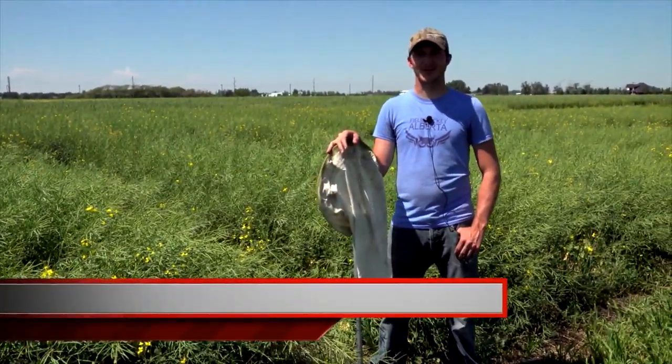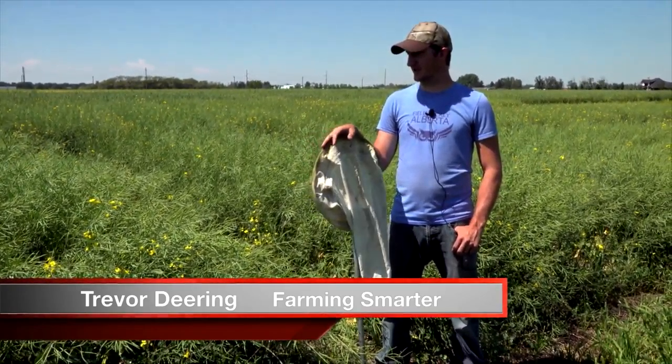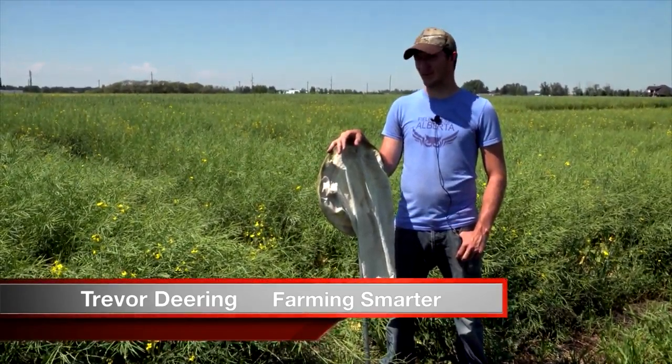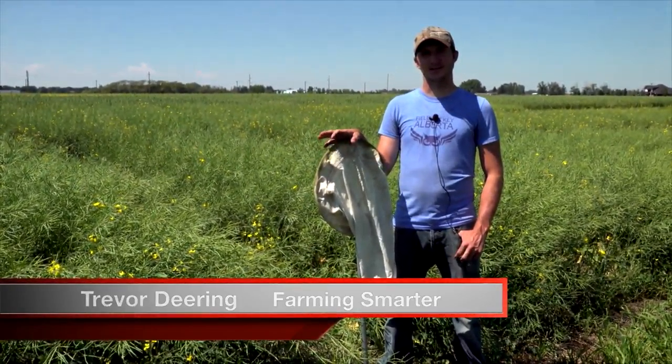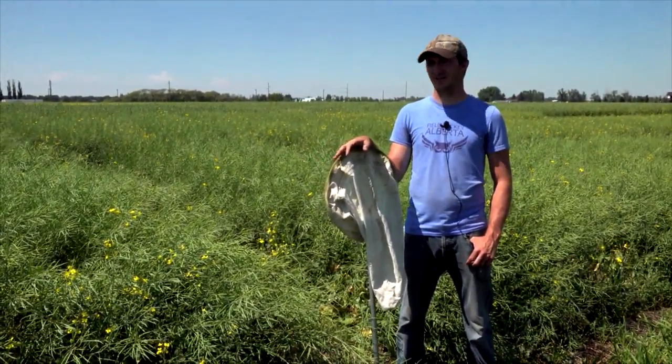Good afternoon everyone. Welcome to another Farming Smarter plot shot. My name is Trevor Deering and today we're looking at a plot for a client that produces biological insecticides. This trial is looking to control diamondback moth in canola.